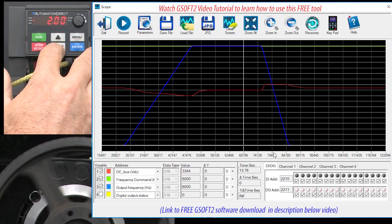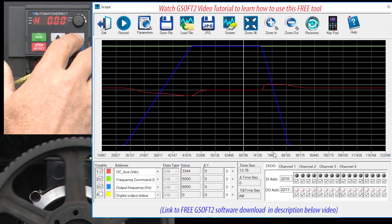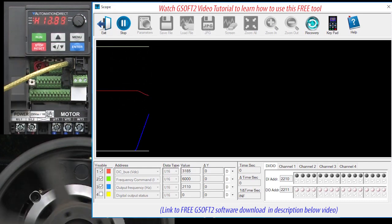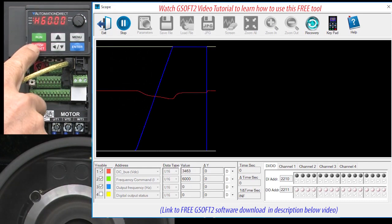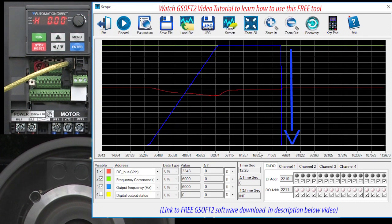Let's go all the way to a deceleration time of 0 seconds just to see if we can force an overvoltage fault. Start the scope, hit run, let it ramp up. Hit stop. Interesting — still no fault, and the drive issued a deceleration ramp as fast as it could. Even with that, the DC bus is still held to a safe level. Of course, 0 seconds isn't nearly enough time to slow down this cast iron pulley's inertia, so it's going to free spin for quite a while because we don't have a load on this system. If we did, this thing would stop really quickly.